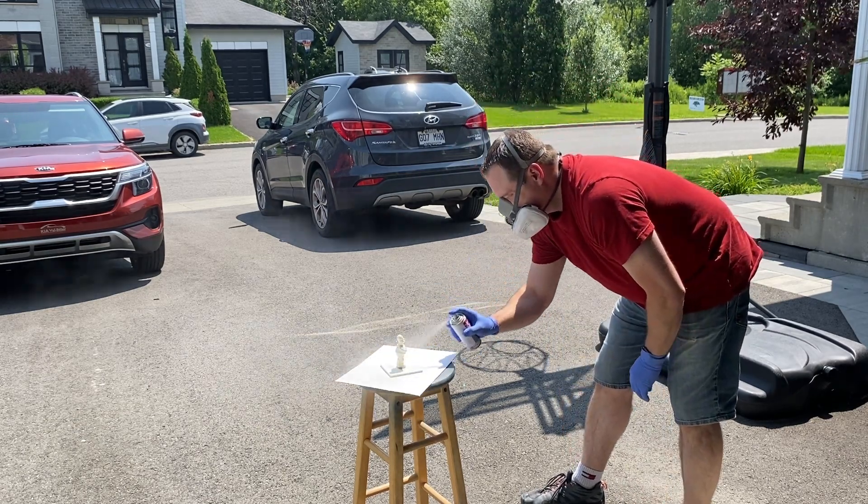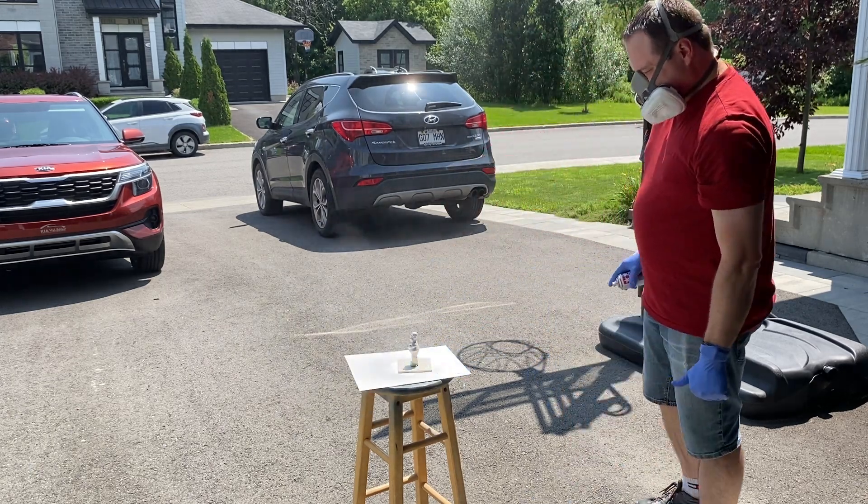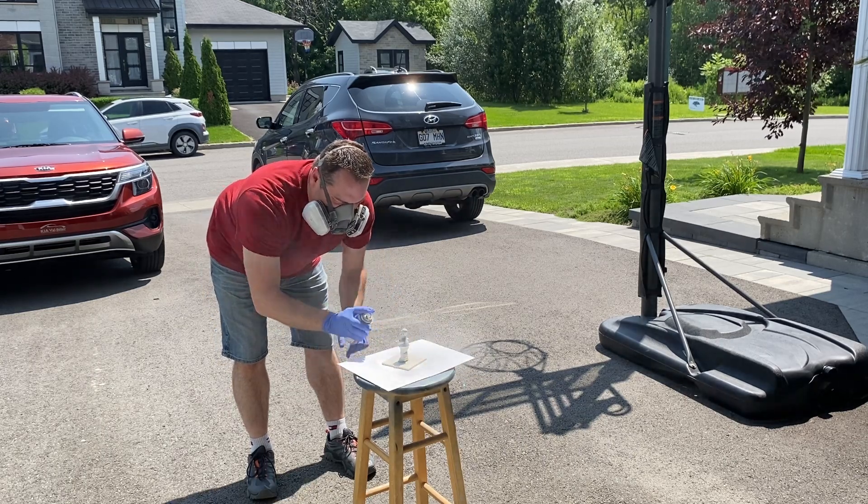I'll go outside and apply a coat of Tamiya Fine Surface Primer. This will allow me to identify any issues with the Minwax coatings and improve the adhesion of the paint that I'll be applying.